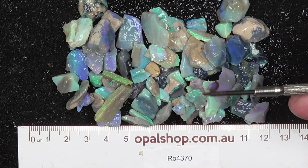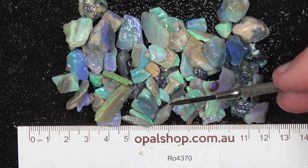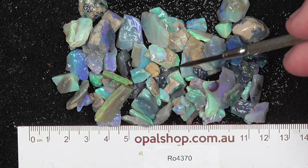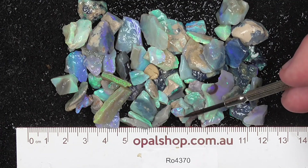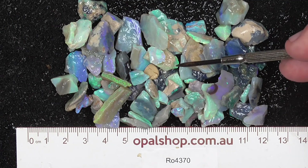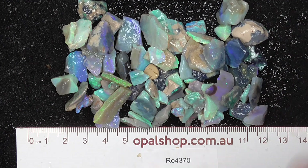G'day. Here's a parcel of small pieces of potch and colour from Lightning Ridge, Australia. This is seam opal, shown with rulers and millimetres for scale. The material has been wetted to help highlight the colours, and as you can see there's quite a nice little array of bright chip pieces.